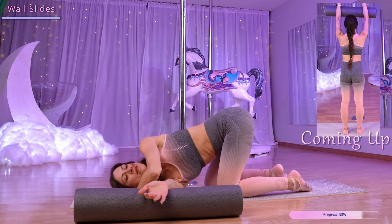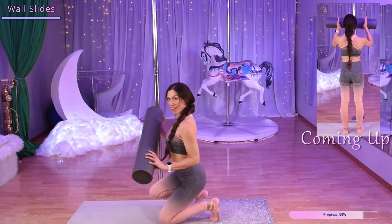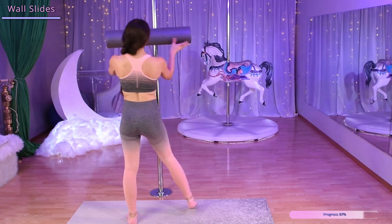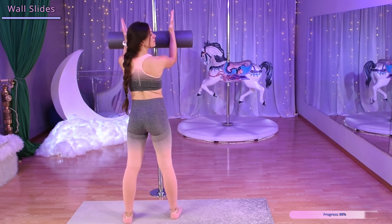We're going to wrap this up with some wall slides. Placing our forearms on the foam roller against the wall, we're going to keep our head level and raise our arms as high as we can and lower back down.